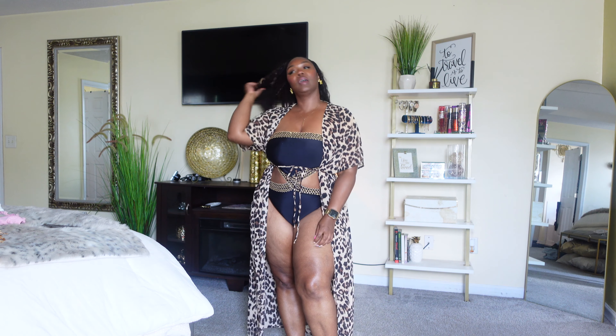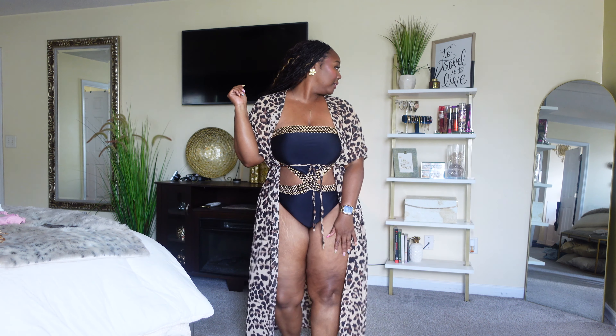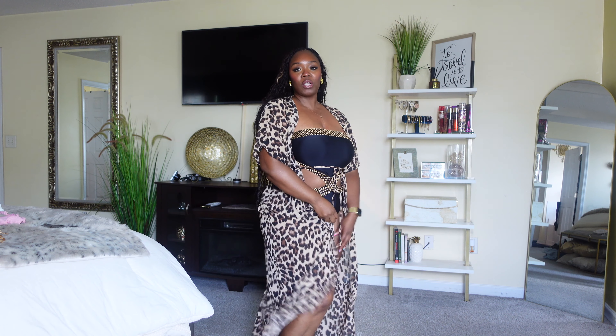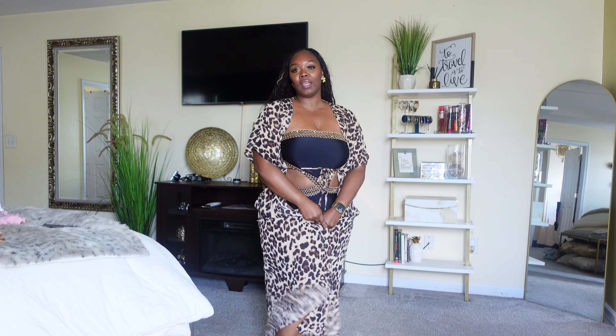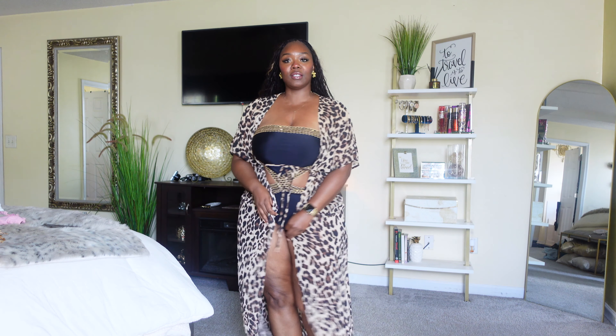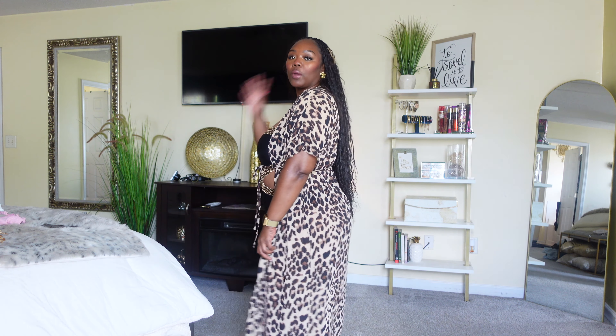Really pretty — I like this, let me know what you guys think. The cover-up is really cute, very flowy, lightweight, and sheer — which is what we like.